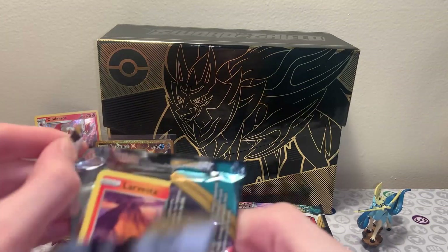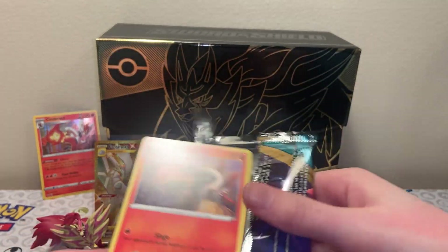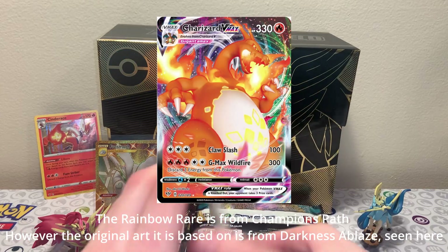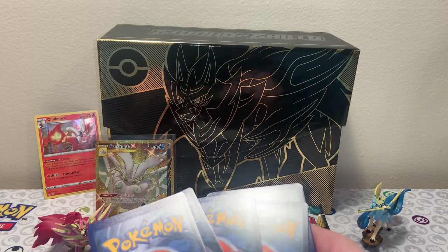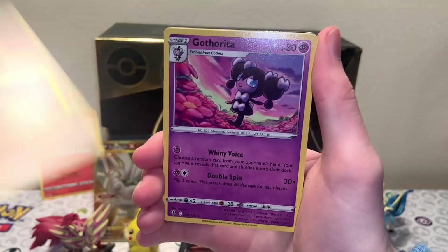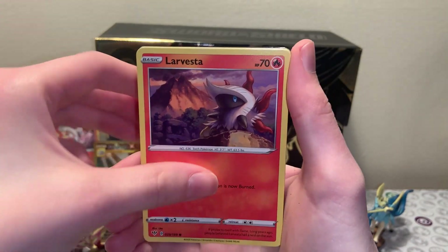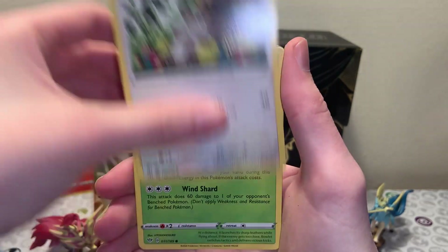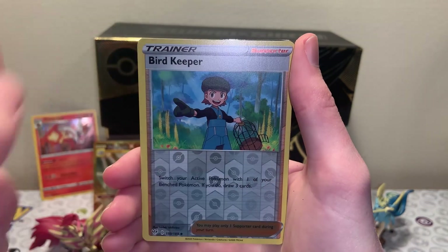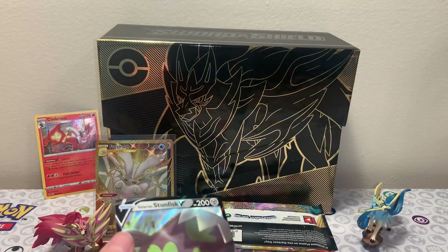Speaking of Rainbow Rares, I believe Darkness Ablaze has a big Rainbow Rare chase for everyone - it's the Rainbow Rare VMAX Charizard. Let's see if we're really lucky, but I want to save my Rainbow Rare luck for Big Pikachu. Rainbow Rares are always fun to pull because you just never expect them and they just look nice. We got a Bird Keeper Reverse and a Galarian Stunfisk V - I'll take it! So far we've gotten a holo, a gold card, and a regular V card.